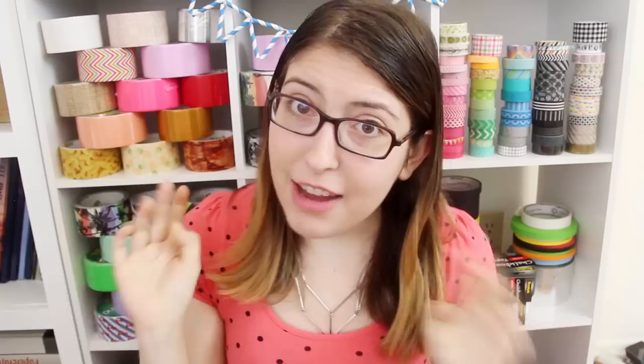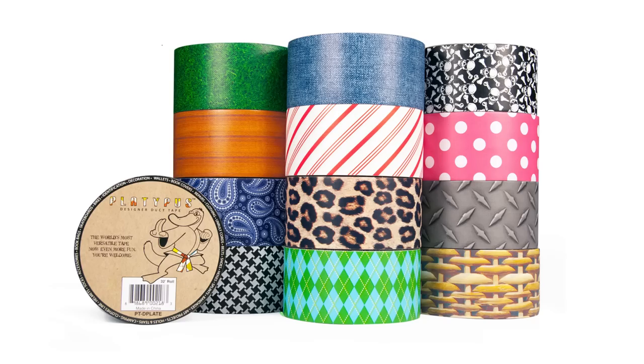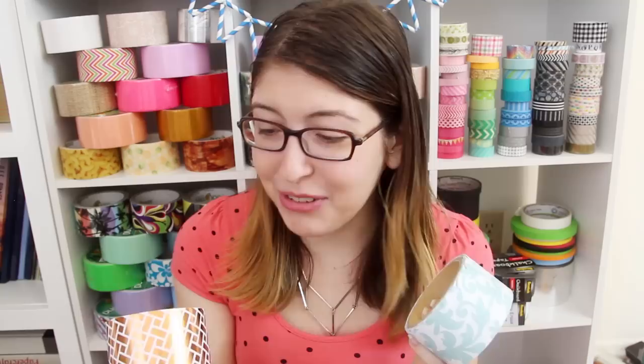Or you could get the scissors that Fiskars makes specifically for duct tape — if you're going to be cutting a ton of tape, you might want to get those. And if somehow the pattern that you want is not available from the plethora of Duck Brand duct tapes, there are several other companies making similar craft tapes, like Scotch in their Expressions line, or a company called Platypus. Or sometimes you can just find random off-brand companies that are making craft tape, like these that I found one day at Ross. They don't have any brand name on them, but look at how awesome this shiny brick pattern is, or this floral tape that actually has scallops cut into the bottom of it. I feel like I have to conserve these rolls because I don't know if I'm ever going to be able to find them again.